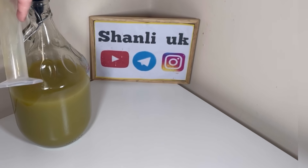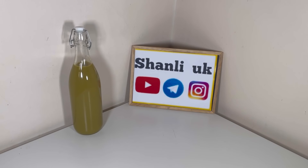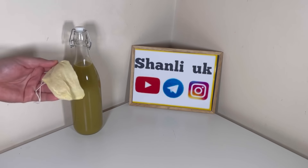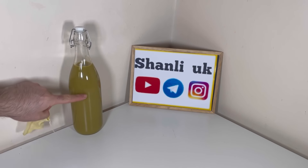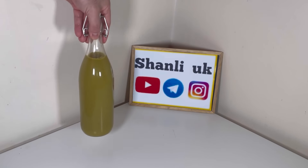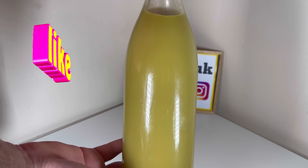الان اگه میخواید شراب کیویتون سبز رنگ باشه، بعد از اینکه اونو داخل شیشه ریختید، یک بار دیگه به فاصله‌ای از یه پارچه دیگه که بافتش نازکتر باشه رد میکنید و داخل شیشه‌های کوچیک میریزید. اگه رنگ شفافتر میخواید - حالت اصلی سبز مانند - باید با من باشید تا بهتون بگم چی کار کنید.